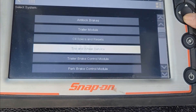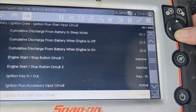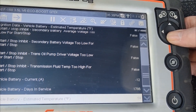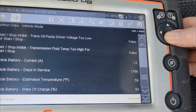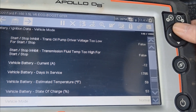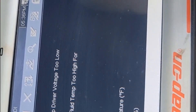I've got my Snap-on scan tool hooked up to show you what information the battery monitoring system provides. Go to your body control module, data display, scroll down to battery ignition data — at the very bottom you'll see 'vehicle battery days in service: 1786,' battery estimated temperature 59°F, and state of charge 53%. That's a problem — the battery won't get past 53% charge, causing issues with auto start-stop and the entertainment system.